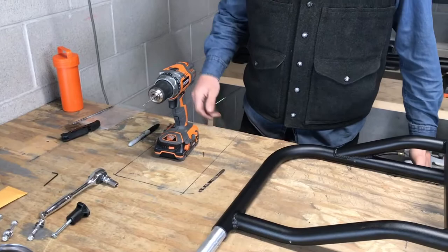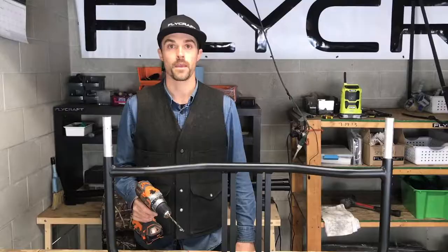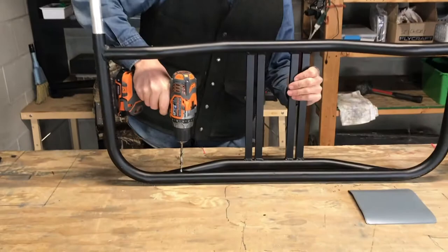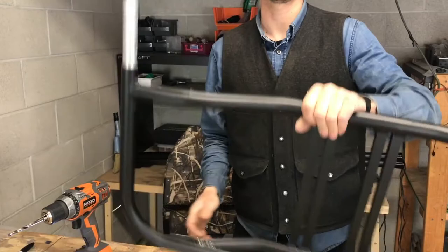Now we're going to switch to the 1/4 inch drill bit. Now that we've got our pilot holes drilled, go ahead and take the 1/4 inch bit and drill through the same hole. I like to go through one side and then flip the part over so I know I'm hitting both holes perfectly.